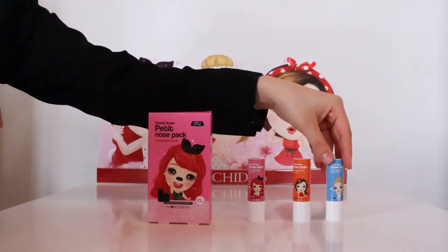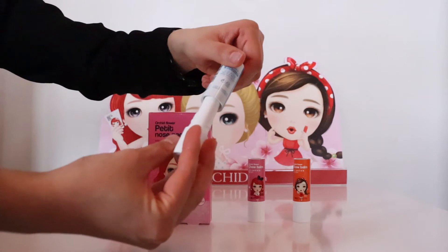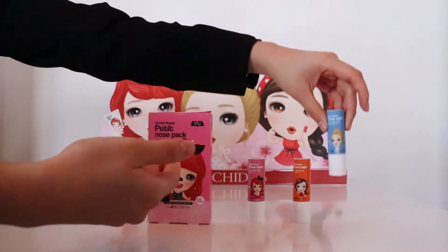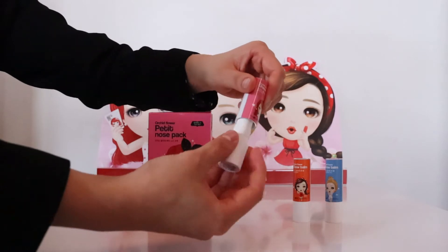They easily click by twisting the lid screw package, which provides the lids to be much more secure than a normal lip balm.